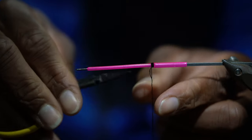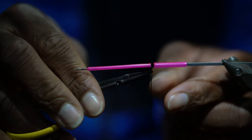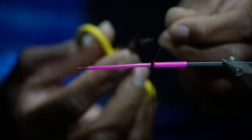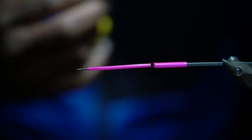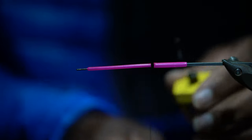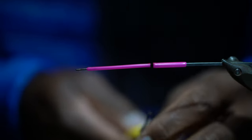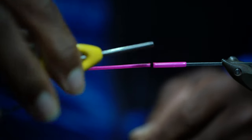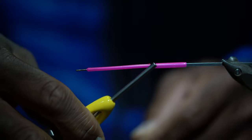Grab your scissors and cut that one little piece of thread off that we began with — that's trash. Now we're going to make a dubbing loop. I've got a Loon dubbing spinner here. Pull that down — you want this about four inches. A four-inch dubbing loop is nice and easy to work with.